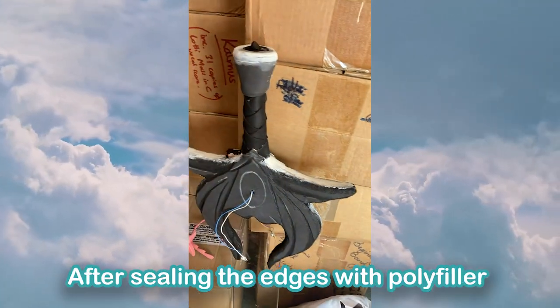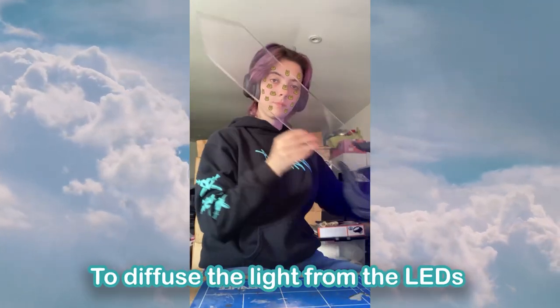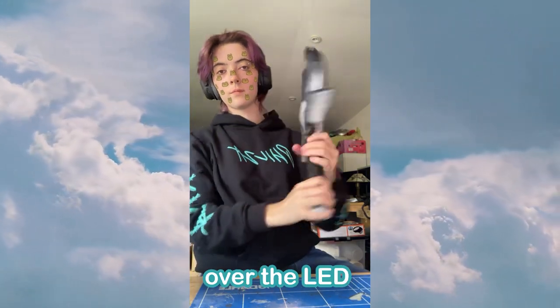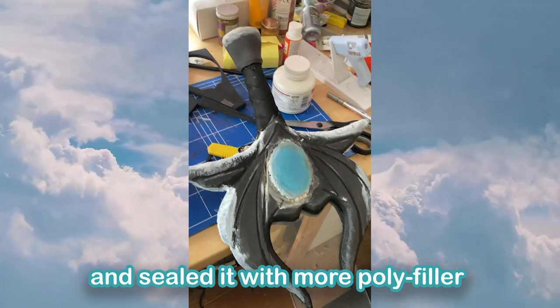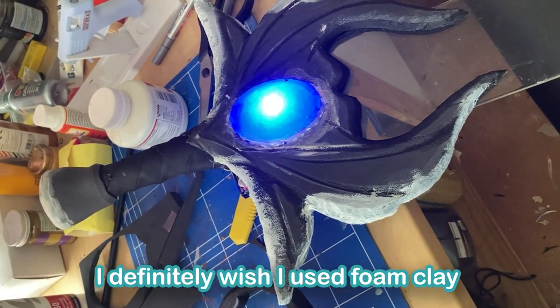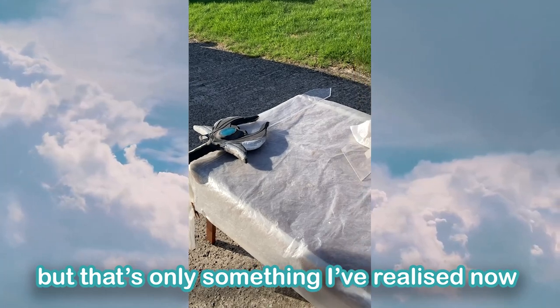After sealing the edges with polyfiller, I made two glittery gems with UV resin. To diffuse the light from the LEDs, I used some translucent packing foam I had lying around and hot glued a few layers over the LED. I then hot glued the resin gem over that, sealed it with more polyfiller, and went over that with a ring of foam clay. As a side note, I definitely wish I had used foam clay to smooth the edges and add more dimension to the hilt, but that's only something I've realised now.